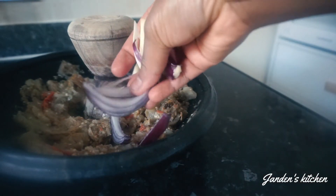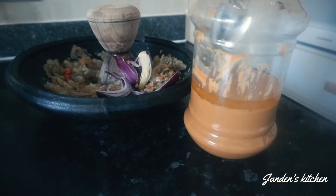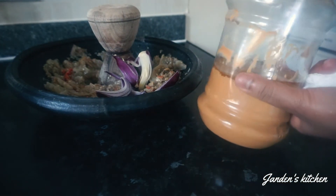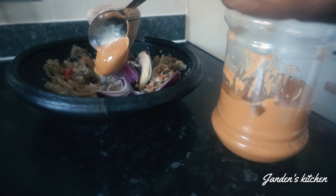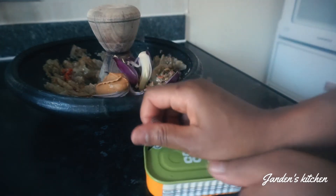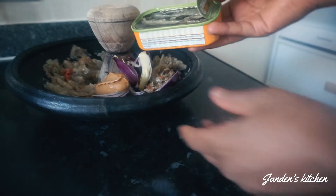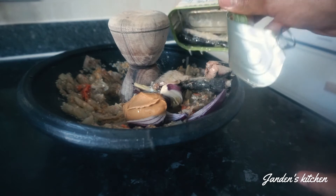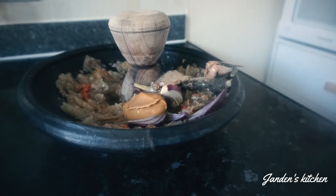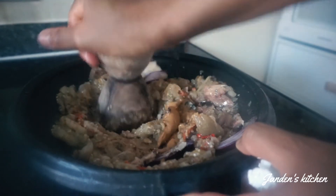We are also going to add some onions and keep on grinding. Now let's add our peanut butter or groundnut paste — this is the game-changer! I'm also adding some sunflower oil. Can you imagine? This is going to be sweet and nice — the flavor, the taste — it's going to be on top!